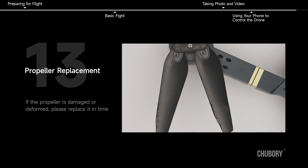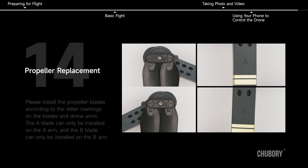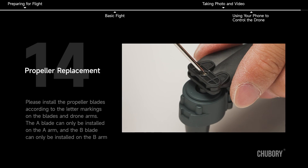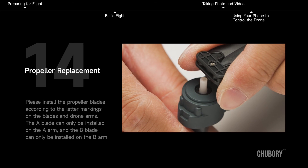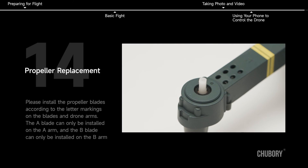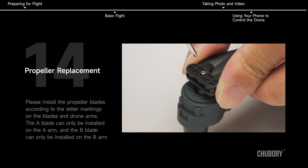Propeller Replacement. If a propeller is damaged or deformed, please replace it promptly. Install the propeller blades according to the letter markings on the blades and drone arms — the A blade can only be installed on the A arm, and the B blade can only be installed on the B arm. Please refer to the instruction manual for more functions.